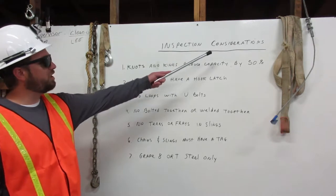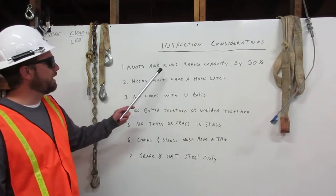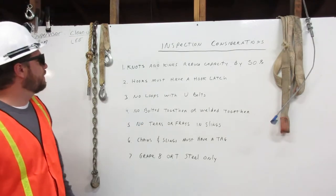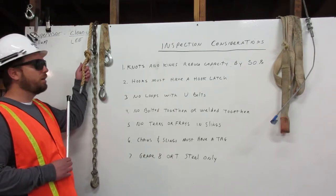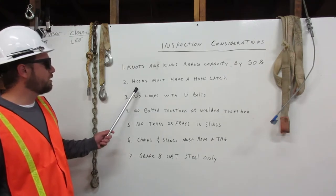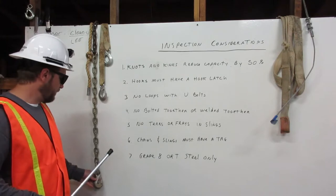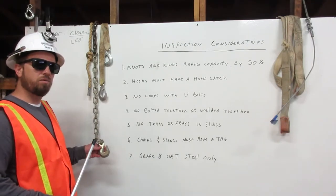Inspection considerations. One: knots and kinks reduce capacity by 50%. Here I have a rope with a knot that should not be used in rigging. Two: hooks must have a hook latch. Here is a hook with no latch that must not be used in rigging.